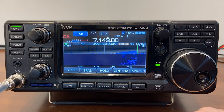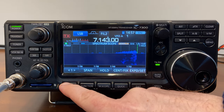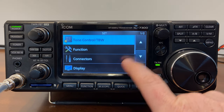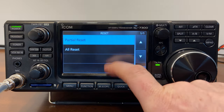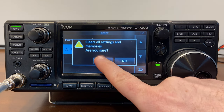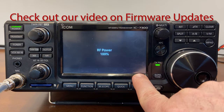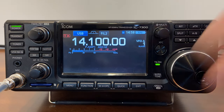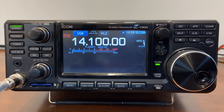My name is Drew, callsign AC3DS, and you're watching Transmitting Until Robots Replace Us. Let's start from the very beginning — for me, that means doing a factory reset. So: Menu, then Set, come down to Others, choose Reset, and All Reset. Yes, I'm sure I want to clear it all. Note: I'm running version 1.41 of the software. The radio boots up and brings me right to the 20 meter band.